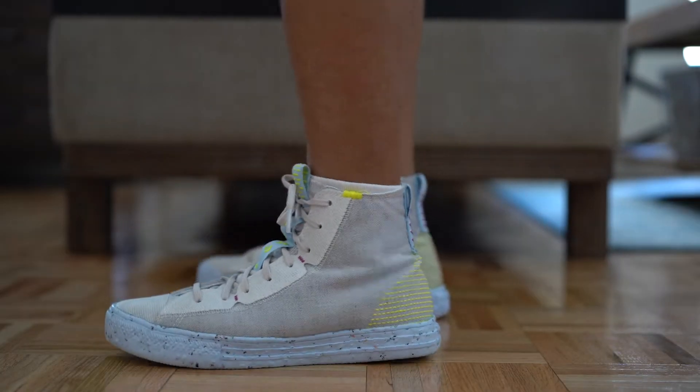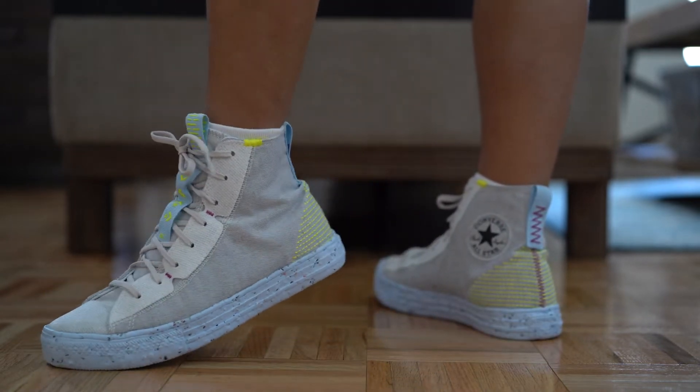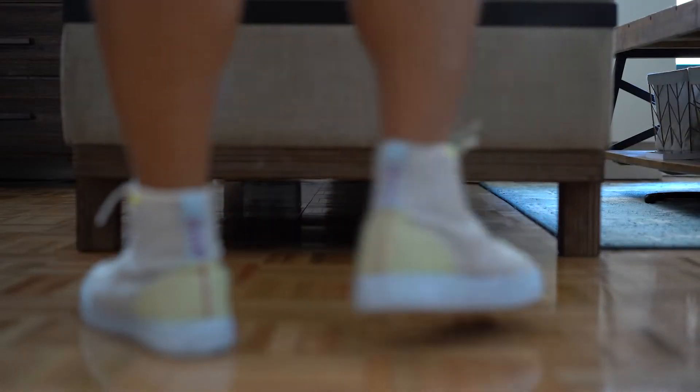The Crater High is basically a reimagining of the Chuck Taylor Classic with completely new and updated materials based on recycled materials. The first thing about the sneaker is that it's based on some of the Space Hippie technology and the entire shoe is at least 40% recycled material by weight.